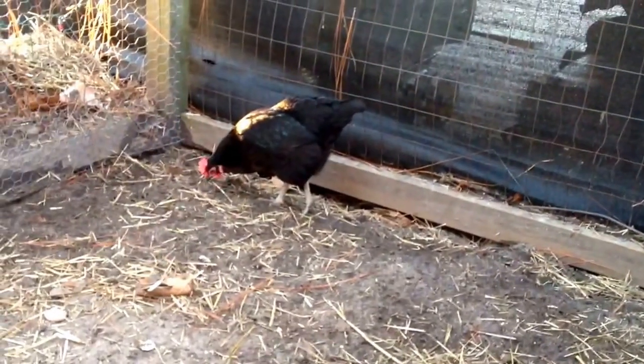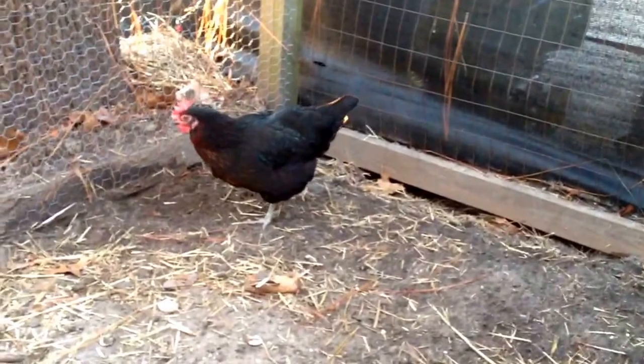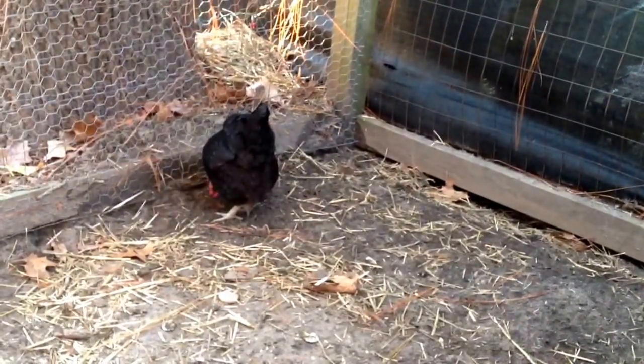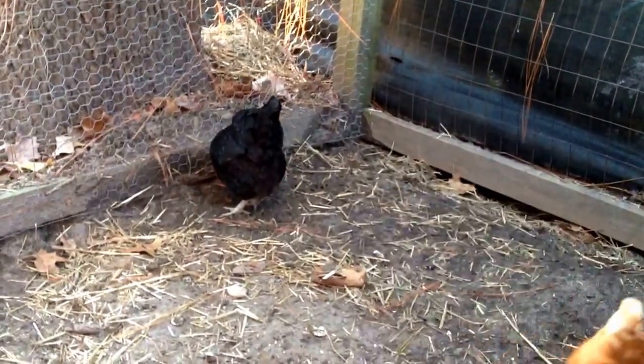One way you can sex them is when they are chicks. The female chicks are solid black and the males are black with a white spot on the head. The roosters will grow up and look like barred rocks.